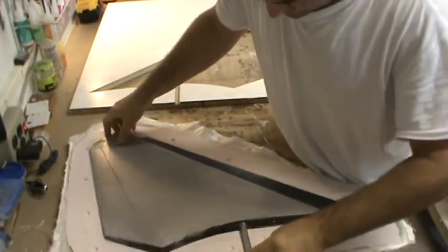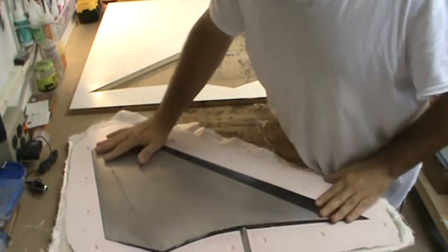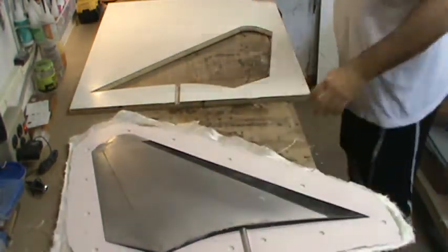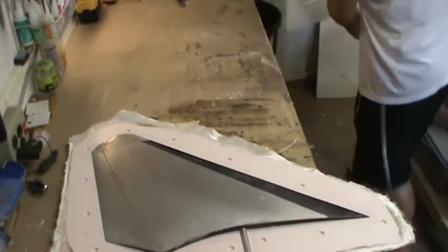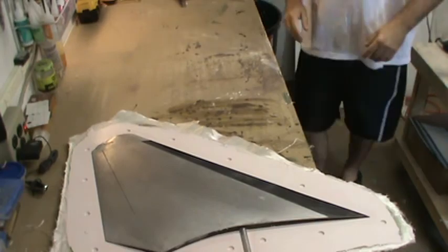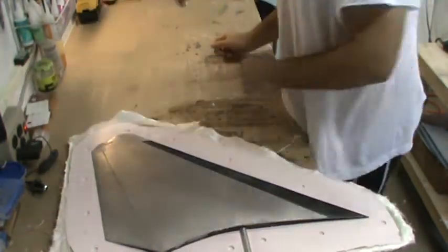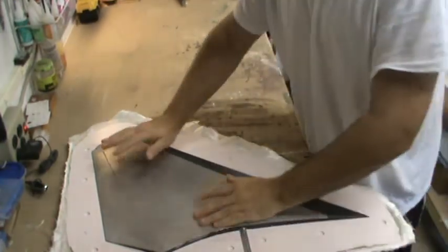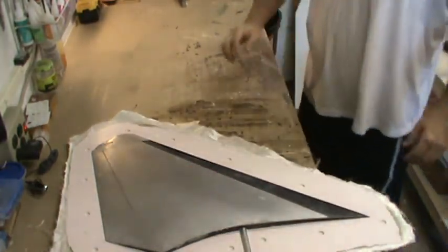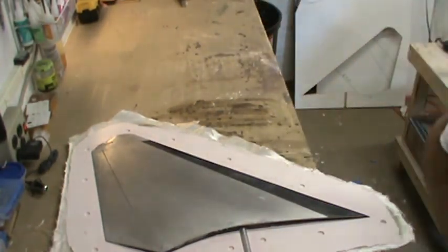We can just pop it back in position in the mold, and once that's waxed, laid up, and cleaned up a little bit, it's ready to be molded. For now I'll leave you guys with that little teaser for the rest of the day. I'm going to get this all situated and laid up, and until the next video, you guys have a good week and we'll see you next time.